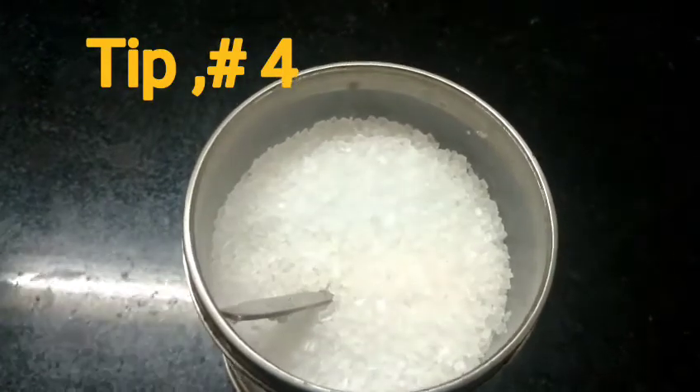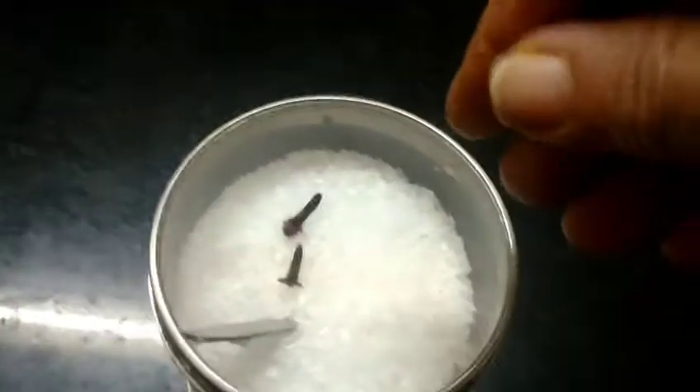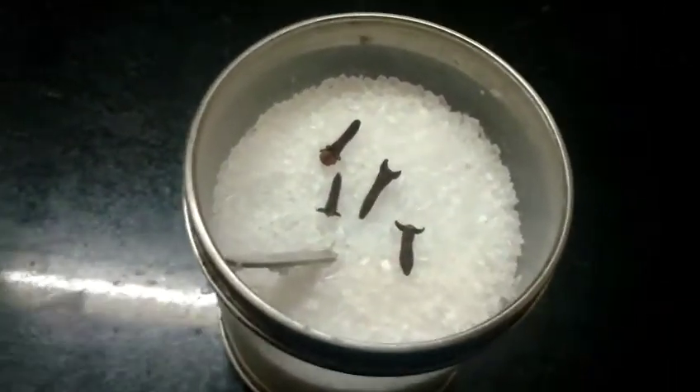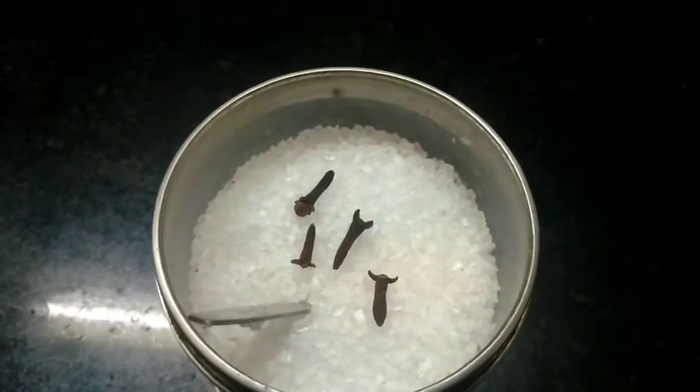If you want to make a recipe, you can add 2 grams, then 3-4 grams, then 2 grams, then 1 gram, then 2 grams, then 2 grams, then 1 gram of this recipe. Put it in an airtight box and cover it.